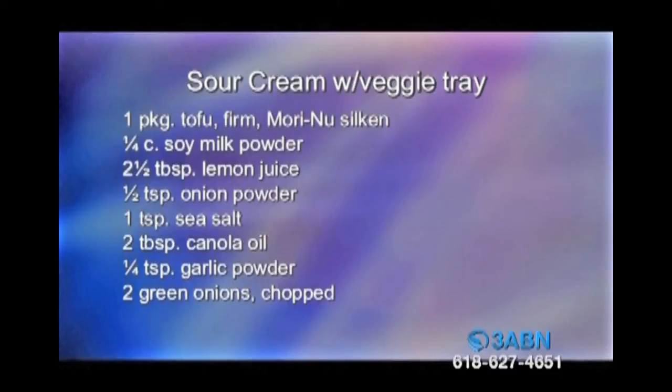For the sour cream with veggie tray, you'll need one package of tofu — firm, Mori-Nu silken — one-fourth cup of soy milk powder, two and a half tablespoons lemon juice, half a teaspoon onion powder, one teaspoon sea salt, two tablespoons canola oil, one-fourth teaspoon garlic powder, and two green onions, chopped.